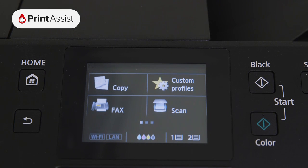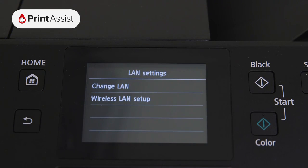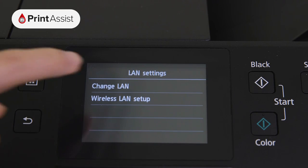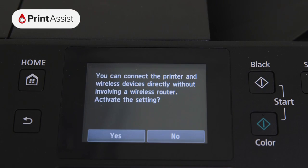To set up Wireless Direct, use the touchscreen to swipe across to LAN settings, then tap Change LAN. Now go to Activate Direct Connection, then choose Yes.